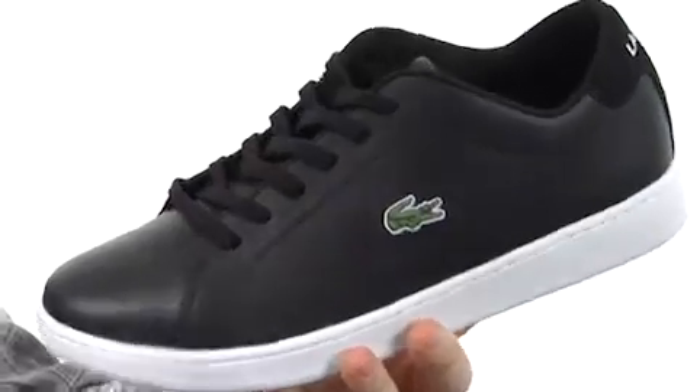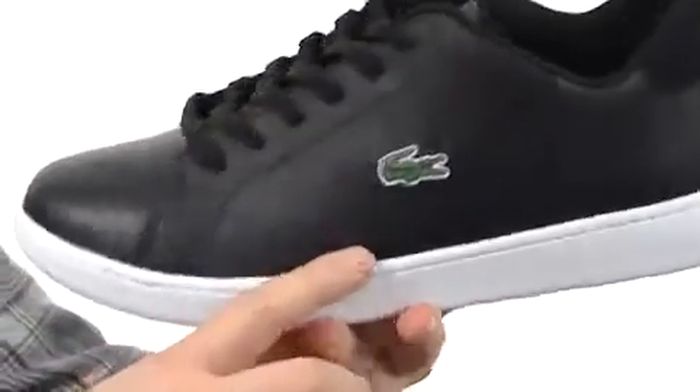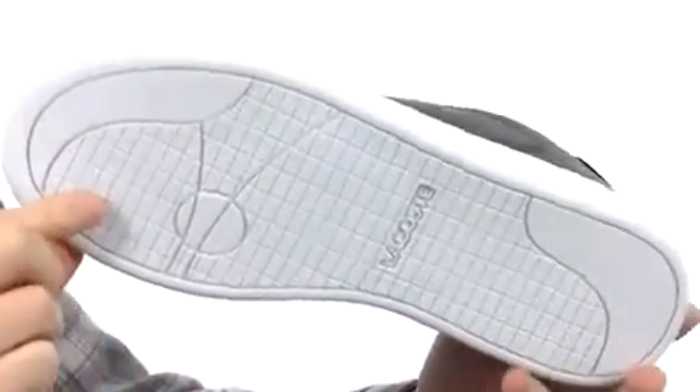This shoe is going to give you that classic sneaker look, made with a smooth leather. I love the smooth brown toe up front. You have this subtle line of perforations here on the side, which is going to give you some added breathability. A generously cushioned footbed and rubber on the outsole.